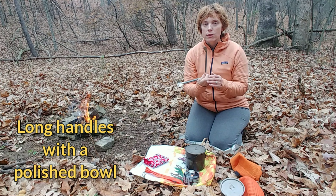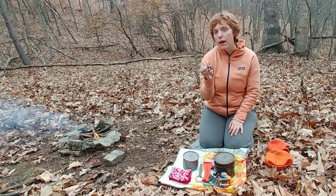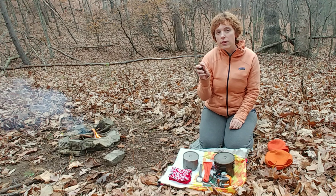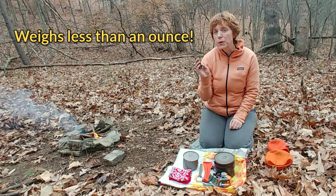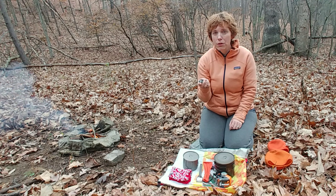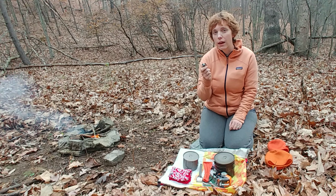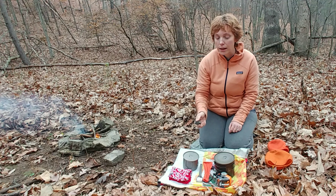We also got the Toaks titanium sporks. We went with the VRS ultralight titanium stove — it's under 20 bucks on Amazon. It's very lightweight and very efficient for us. We only heat water for the most part, we never cook in our pots, so we didn't really need anything more powerful than this, and for the weight you really can't beat it.